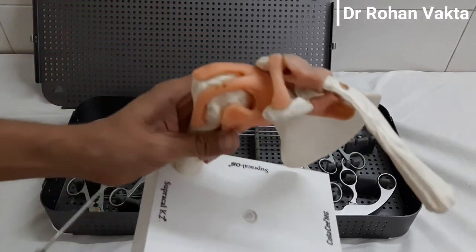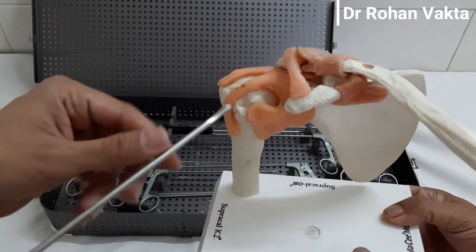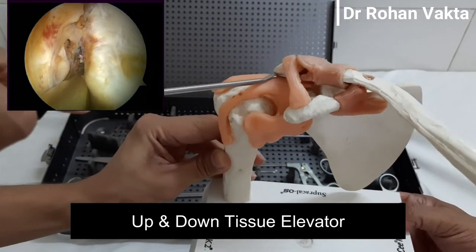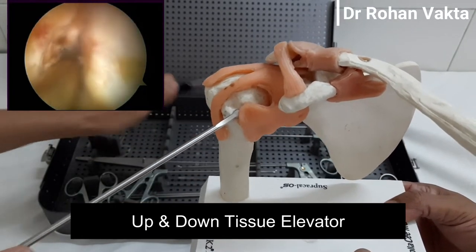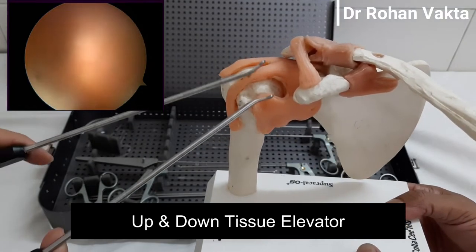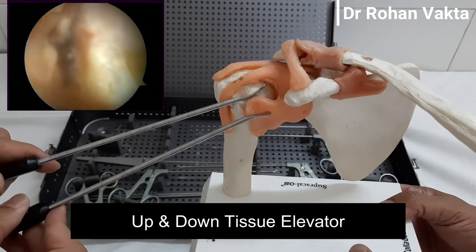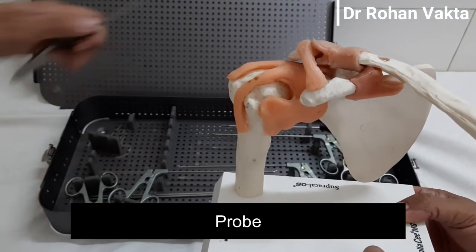These are tissue elevators, also known as tissue liberators. Similar to the upward and downward rasp, there are upward and downward elevators. They are used to remove fibrosis and for better mobilization of soft tissue. These are used in Bankart repair, SLAP repair, and rotator cuff repair for mobilization of the cuff tissue or the capsule labral tissue.